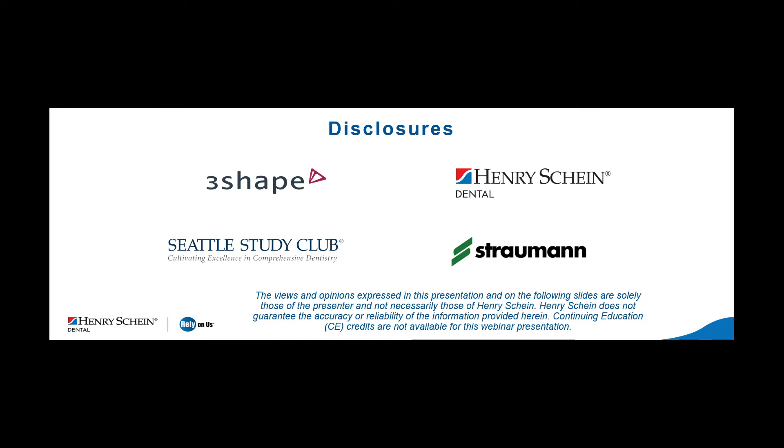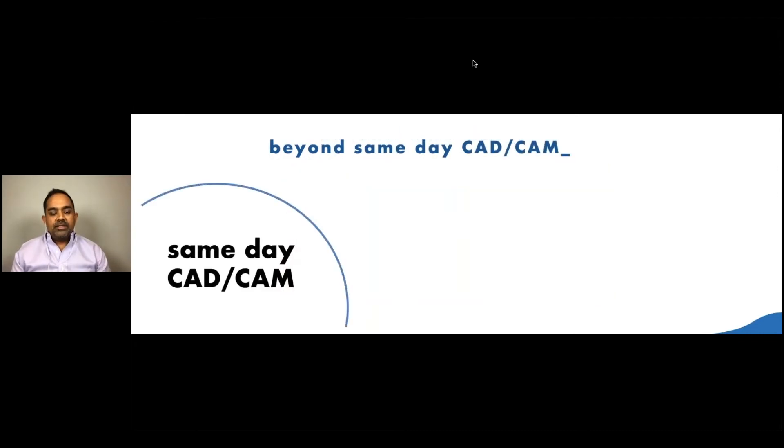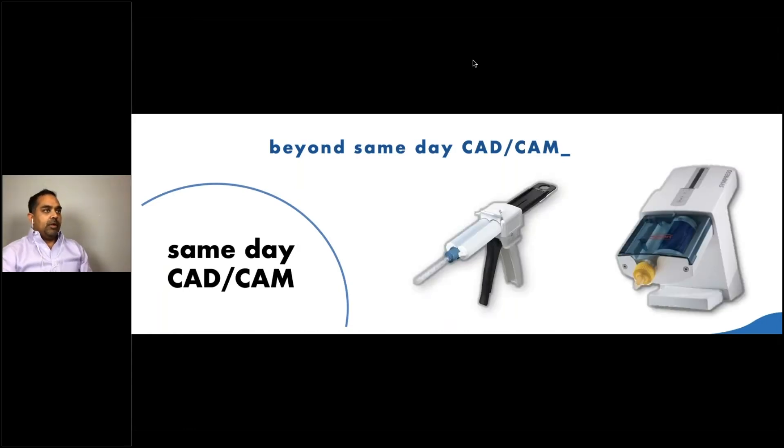I've done these presentations on behalf of 3Shape, Henry Schein, the Seattle Study Club, and Straumann. Digital technology in dentistry has really moved beyond same-day types of workflows. Years ago, if we wanted to use digital technology, it was really relegated to same-day CAD/CAM type systems. Today it's grown beyond same day — in the past, if I wanted to use intraoral scanners, it was really with same-day CAD/CAM. For everything else, it was necessary to rely on tried-and-true analog techniques, primarily because these technologies started as closed systems.